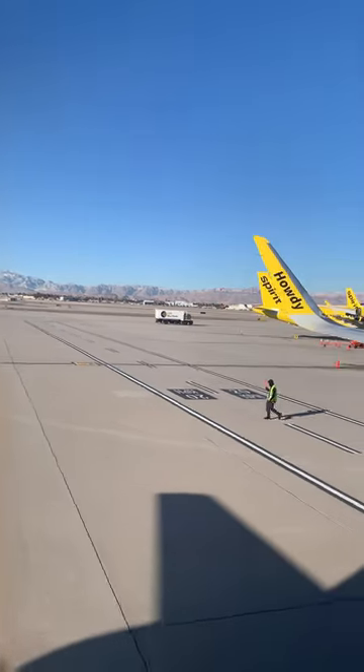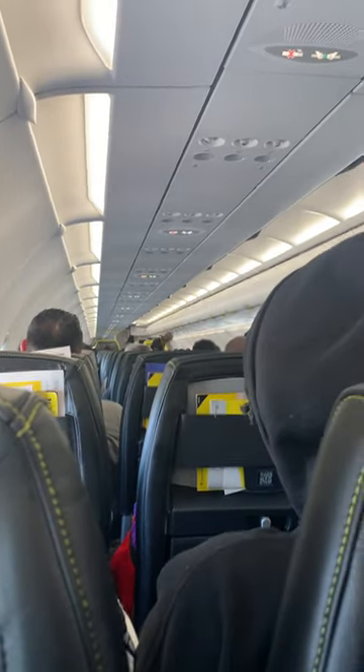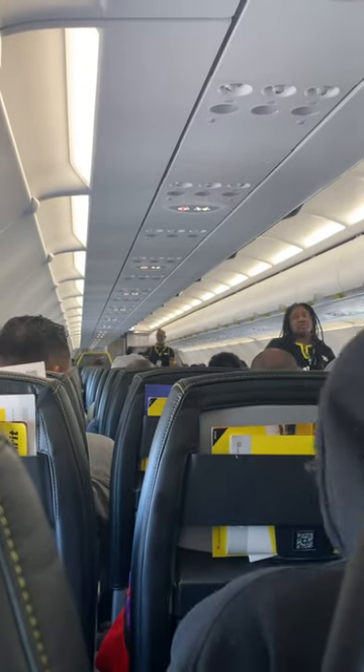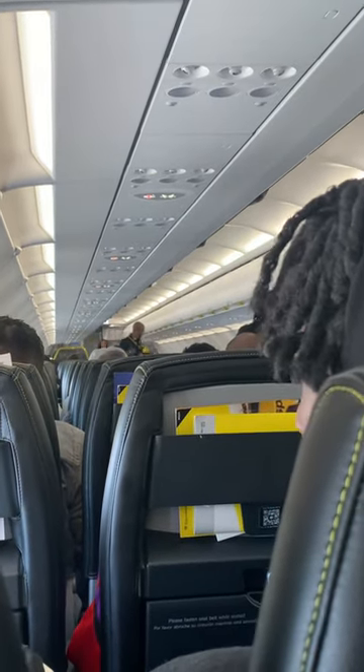There are safety information cards in the seat bag pockets in front of you that illustrate the safety equipment on this aircraft. You may use the card to follow along. Federal regulations require compliance with this information as well as all crew member instructions, lighted information signs, and posted placards.